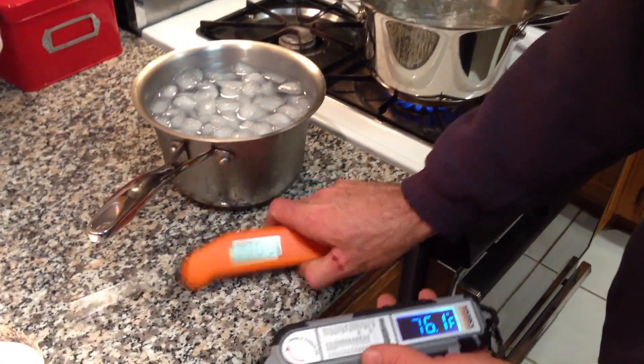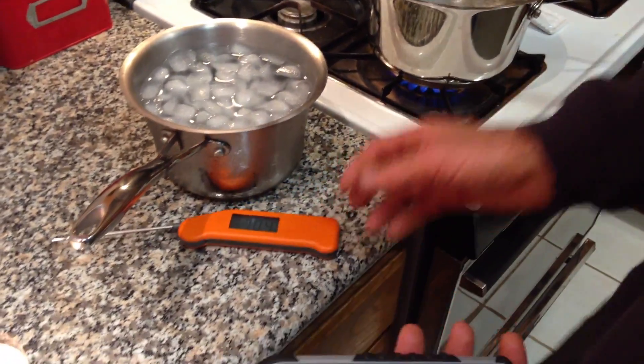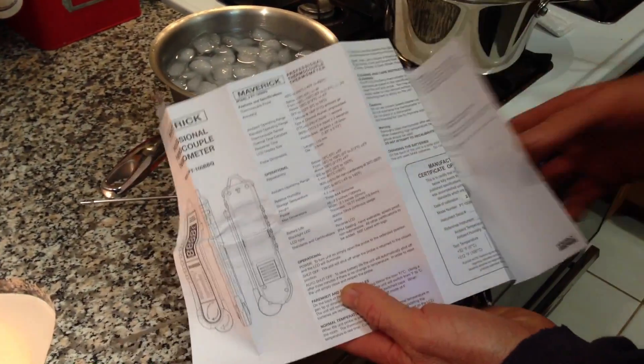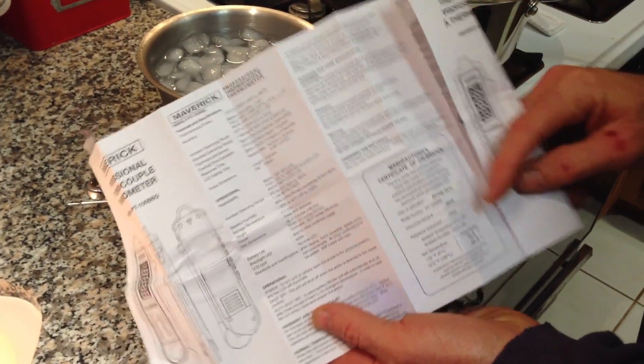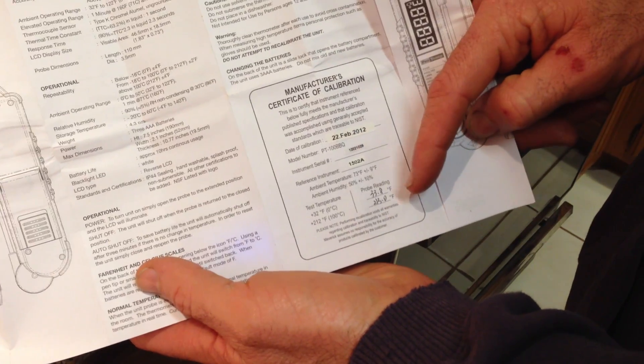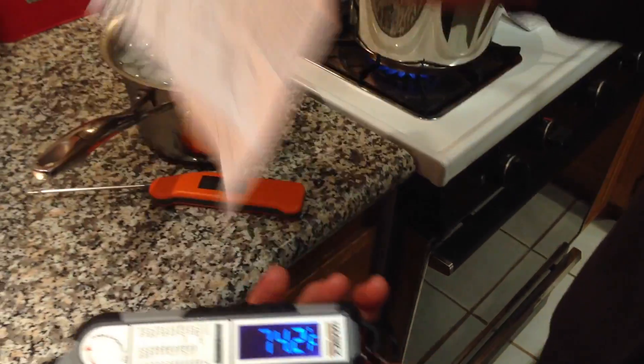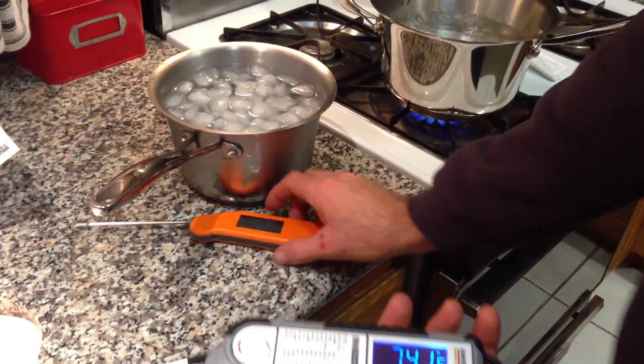So let's compare the two as far as accuracy. The Maverick does come with a calibration chart. It shows that at 32 degrees Fahrenheit, the probe reading was 33.8, and at 212 degrees it read 213. So it's off by a little bit, but good enough for our standards here.